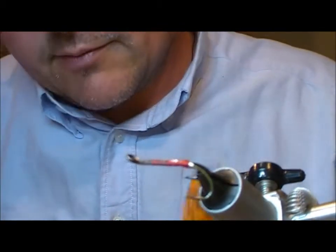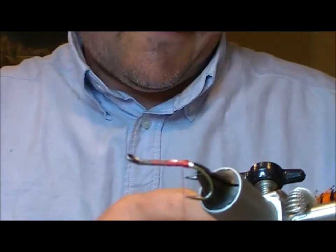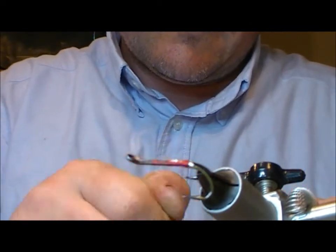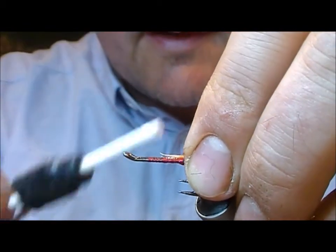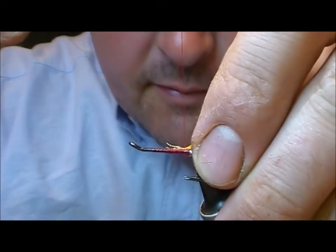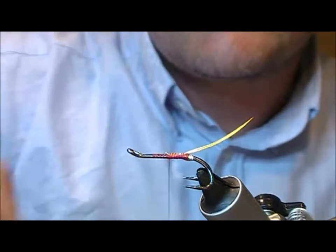The tail on this one is golden pheasant topping, so I'm going to look for a feather suitable for a tail. I'm going to set that in there and tie across the flat portion of the topping, then I'm just going to wet it and leave it in position.